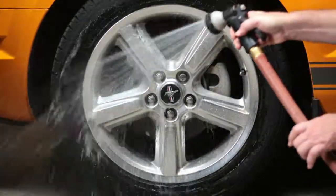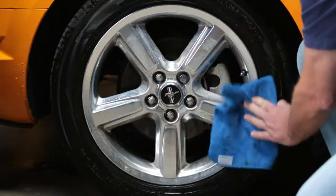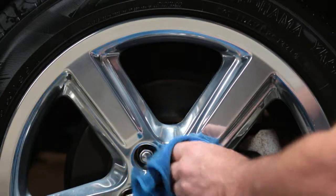Then hose off with cool water and wipe away any residue that remains with a towel. Once you have completed washing the entire vehicle, use a towel to remove any water from the wheels to avoid spotting.